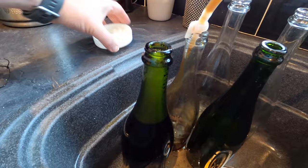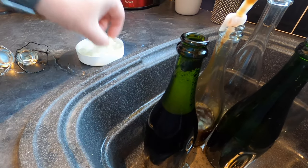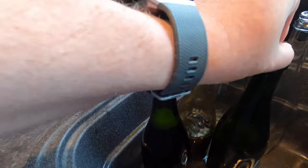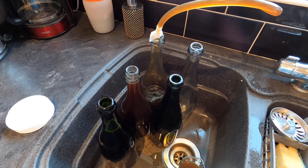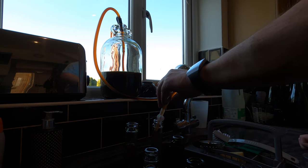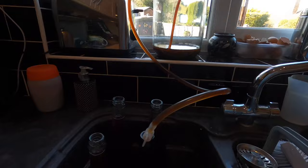I need to add carbonation drops — these will help a secondary fermentation inside the bottle which is what will give it the sparkle. It's three per bottle because it's one per 250ml, and these are 750ml bottles. You're supposed to add them before you start siphoning. Bubbles in the siphoning tube indicate that's over, and I have actually got five full bottles — so that's good.